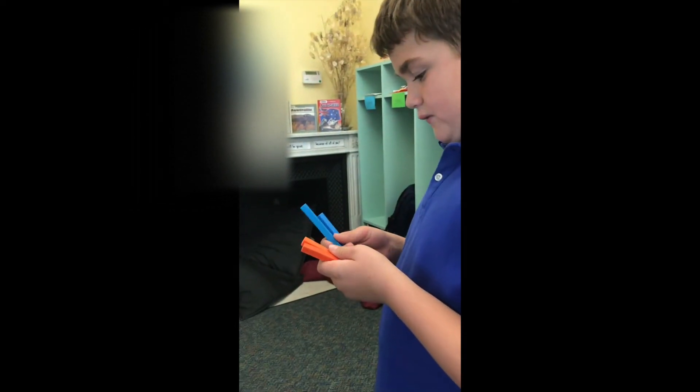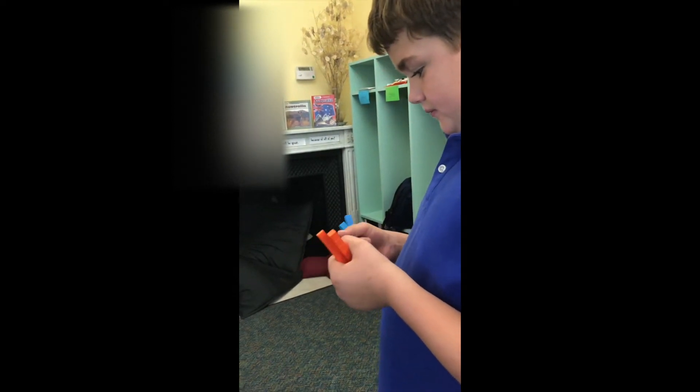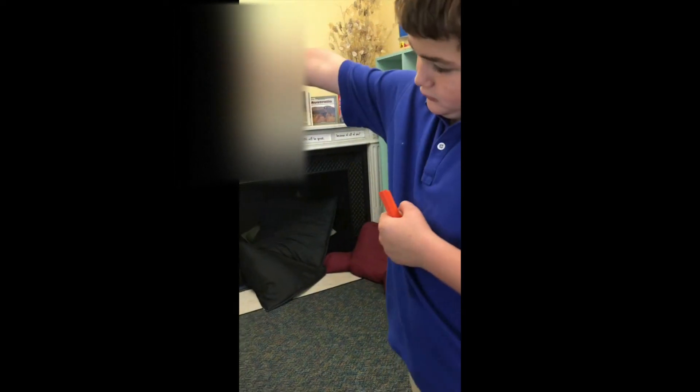What stuff do you have? 40. I want you to take away blue. Make a sentence. Start with 40. 40 minus 20. I like your subtraction sign. Show me equals. Equals 20.